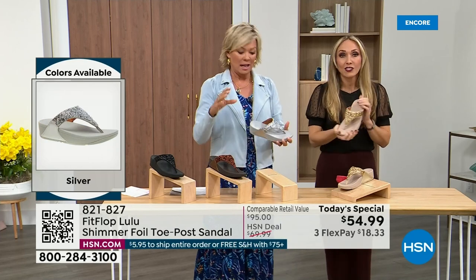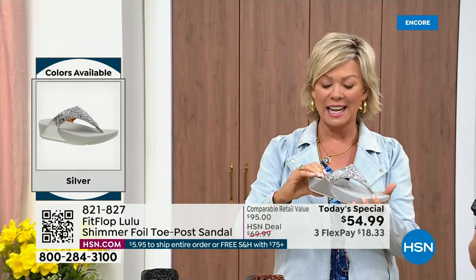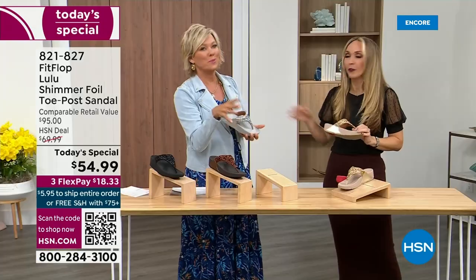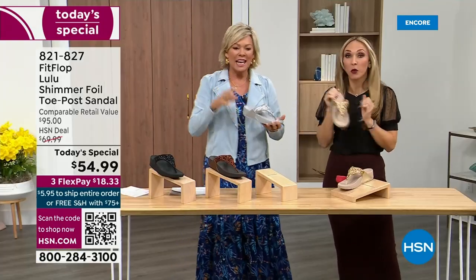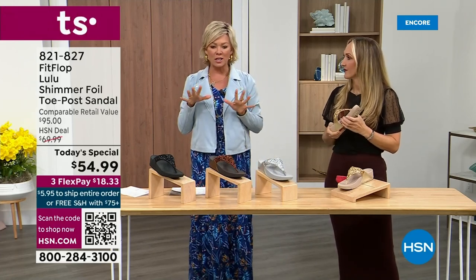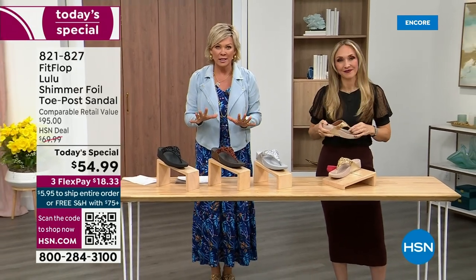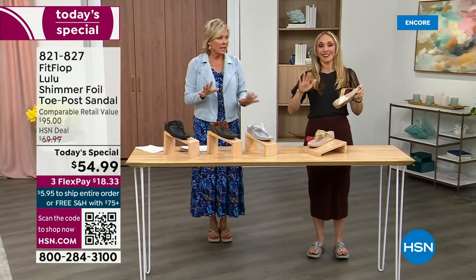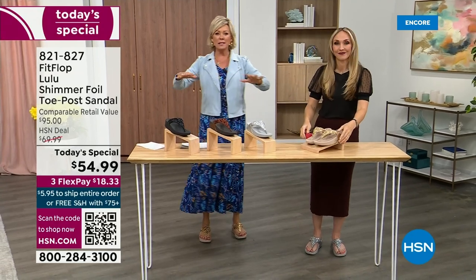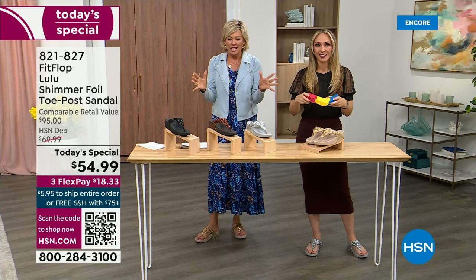It's just a simple sandal and it gives you a nice one and a half inches of height. When I slip into a FitFlop with that micro wobble board technology, the way I'd best describe it is that it feels like my whole body's weight is just balanced into the shoe. Sometimes with shoes, you feel like the balls of your feet are taking all the weight. This just evenly disperses your weight — it's just the most incredible sandal and brand.